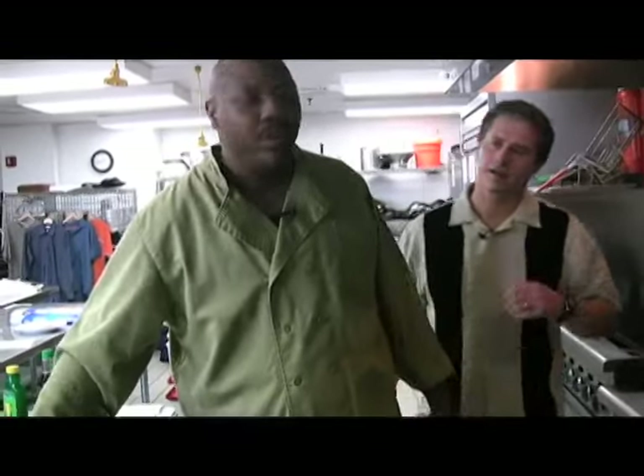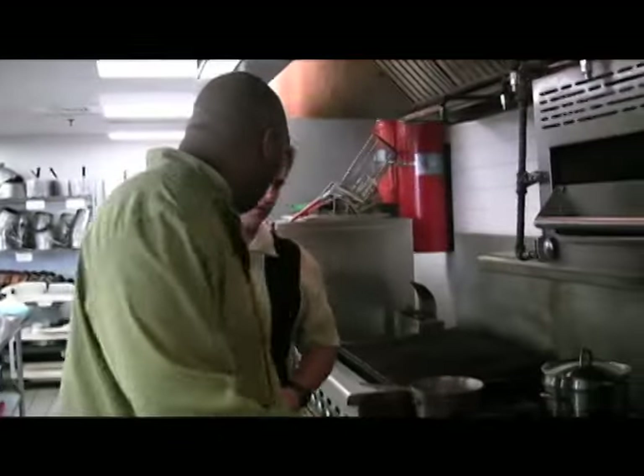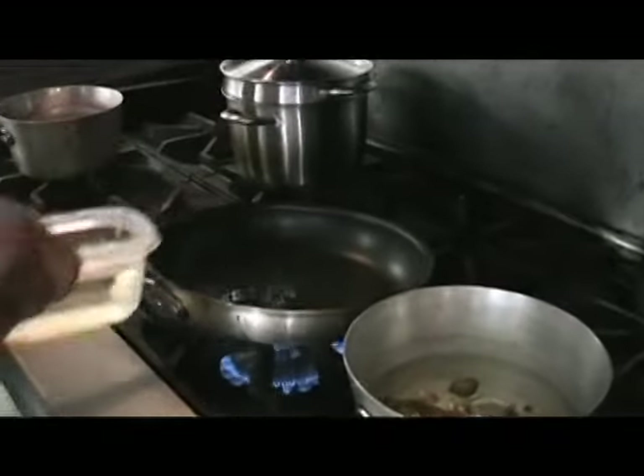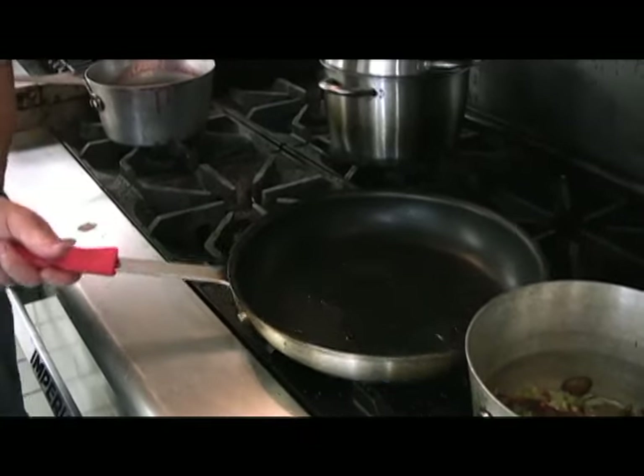While our stuffing is working, we're actually going to brown our pieces of quail. You'll start to figure out why we have to brown the quail even though this is going to be a dish that we're actually stuffing — you'll see why. So get our sauté pan nonstick, nice and hot.